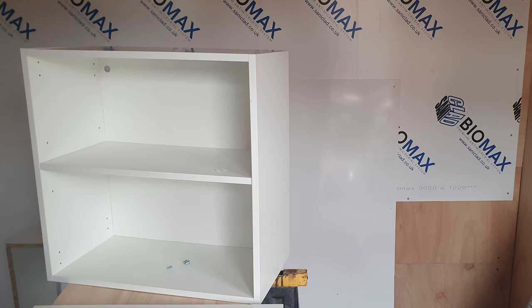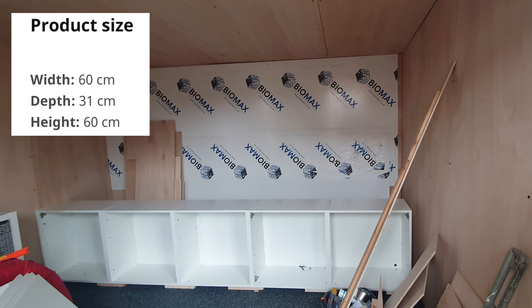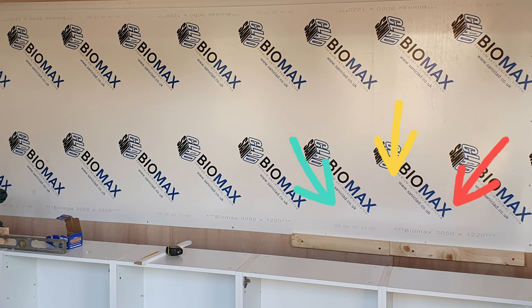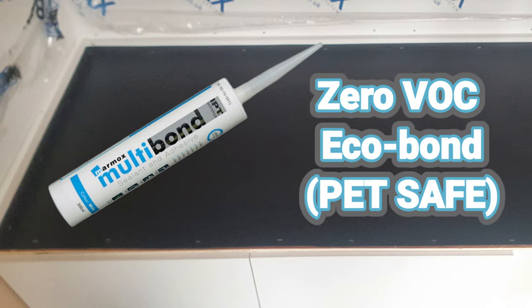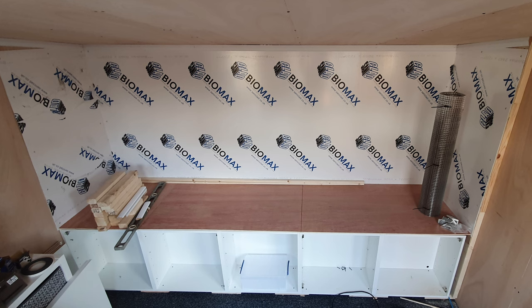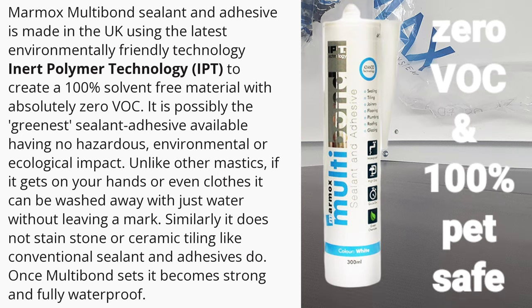Next to go in were the base cupboards for storage. For these I used Knoxhult units from IKEA, measuring 60 by 60 by 31 centimetres, which sat off the rear wall leaving a nice gap to fit behind when attaching the framework. Once the lower frame shelf was up I started on the base floor of the flight — nine millimetre plywood sheets covered with a four millimetre layer of coroplast, then all edges sealed with zero VOC eco bond to make the floor completely waterproof, hygienic and easy to clean. The right-hand wall was set off slightly for easy access to electrics and wiring, and both side walls were finished with antimicrobial cladding with all edges and gaps sealed with zero VOC eco bond, which is 100% pet safe.